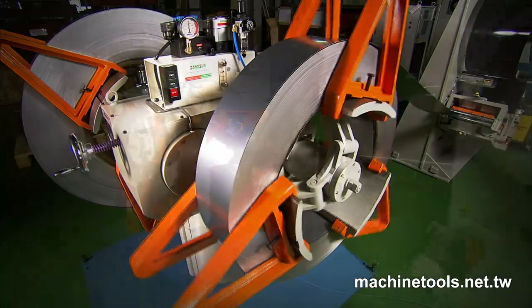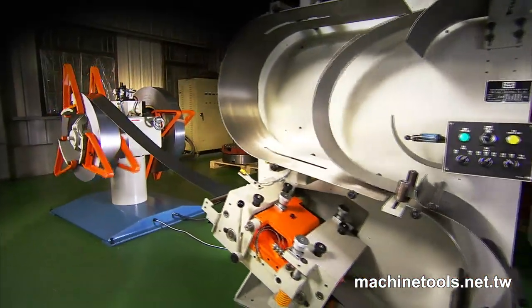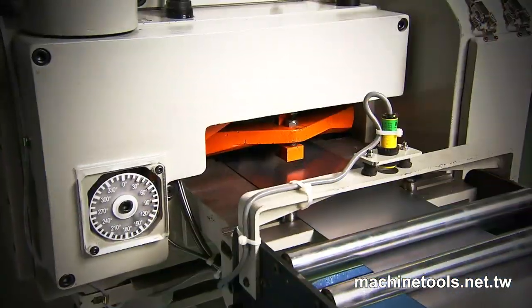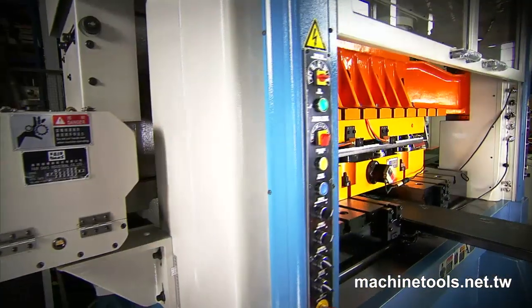With any high-speed press, the key is reliable, accurate, repeatable operation, and this latest GH 200 model from Fair Oaks provides all of these features in abundance.